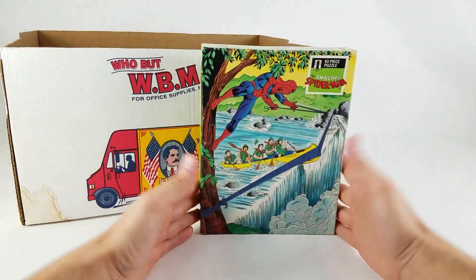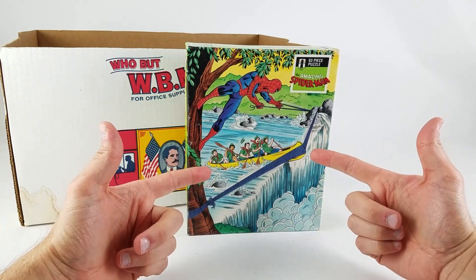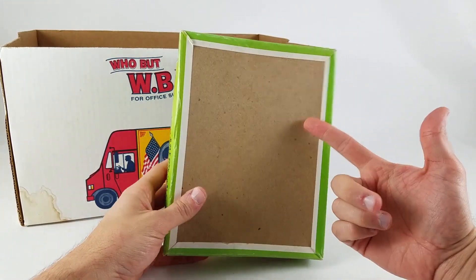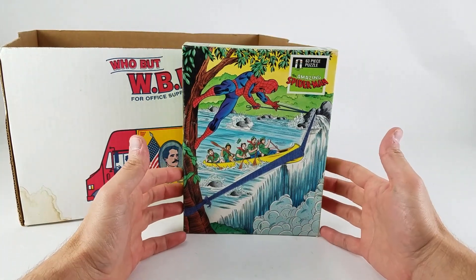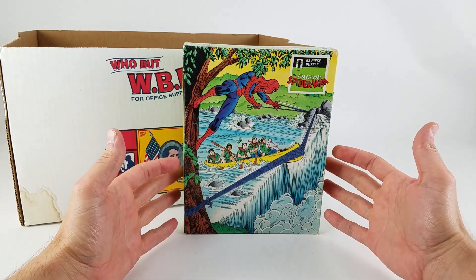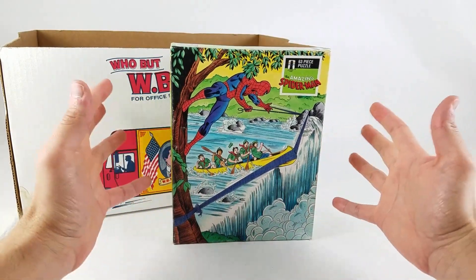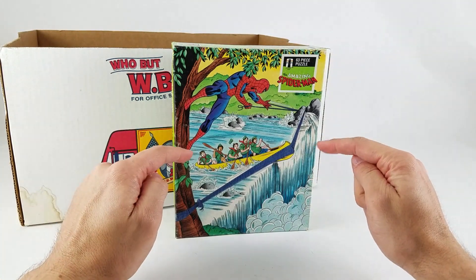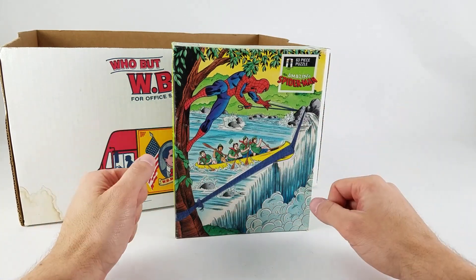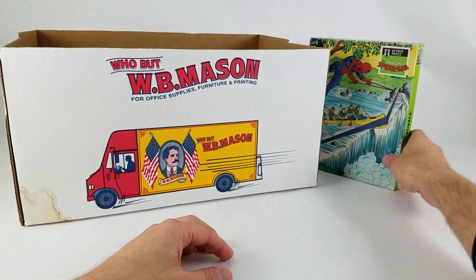On top of the box we've got a vintage Amazing Spider-Man puzzle — Spider-Man appears to be slingshotting some Cub Scouts back from a waterfall. It's mint and unopened. What's most interesting is the art style, very John Romita Sr., but the artist spent so little time on Spider-Man himself and so much time on everything else — it's really a puzzle about the waterfall and the Boy Scouts, not Spider-Man.